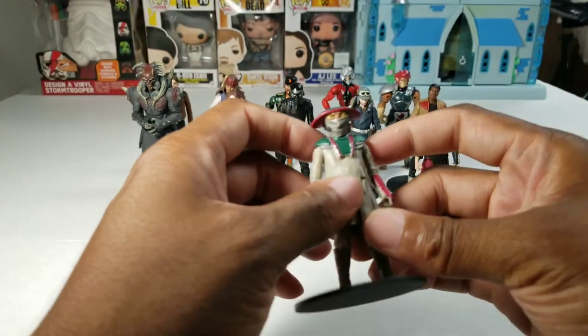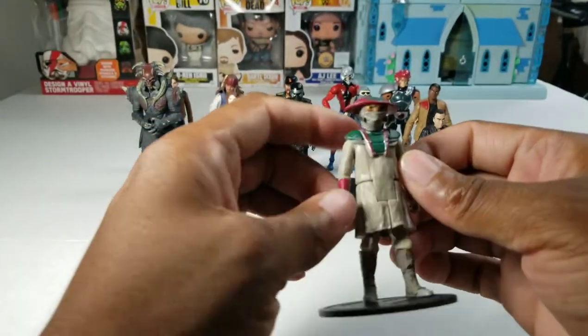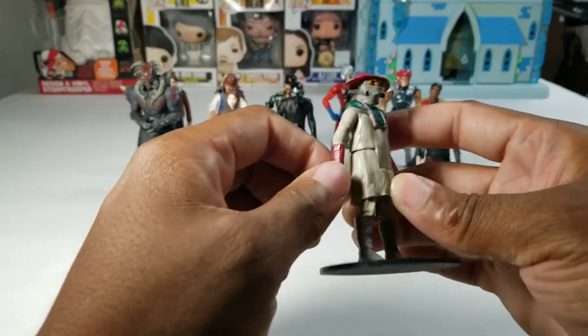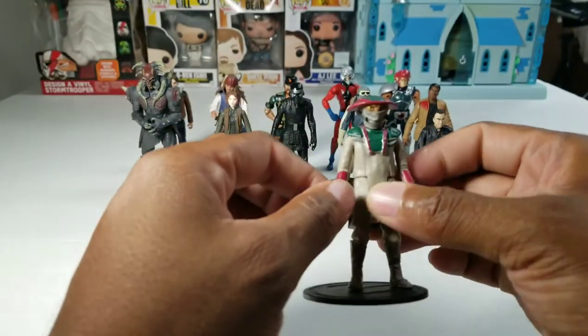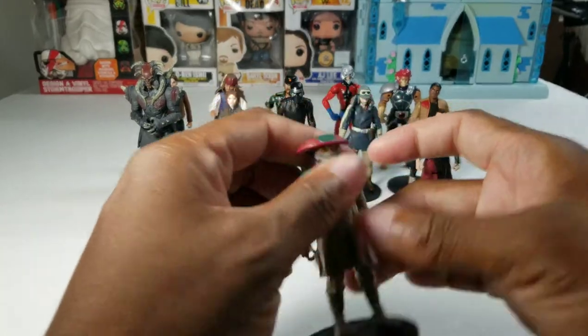Then we have Constable Zuvio. He is from Star Wars Episode VII — I think he's very briefly in the film, if at all. He's only ranked so low compared to the other 5 points of articulation figures because you just don't know much about him. If you watch the movies, all the other characters are in the movies so you get a chance to like them. And he's hiding behind a mask, so you don't get to see his face. He's just as good as them.